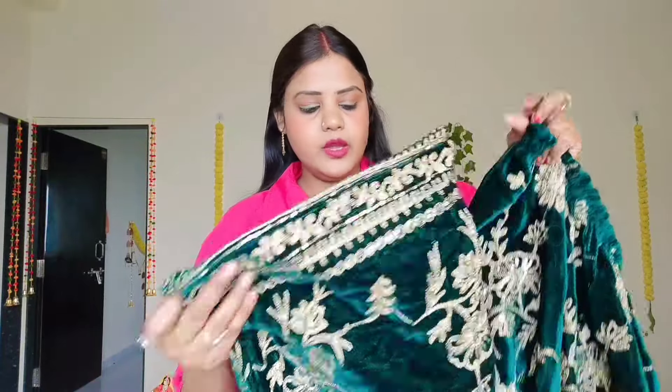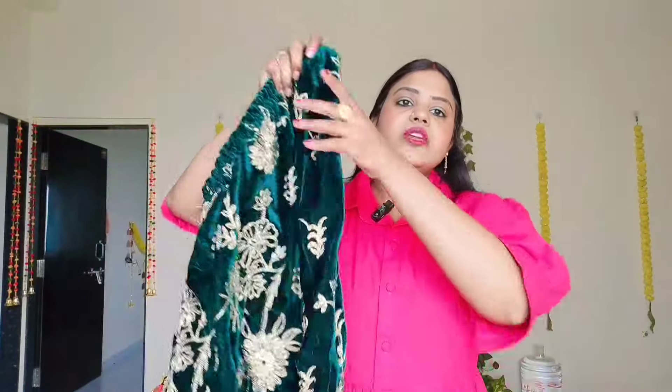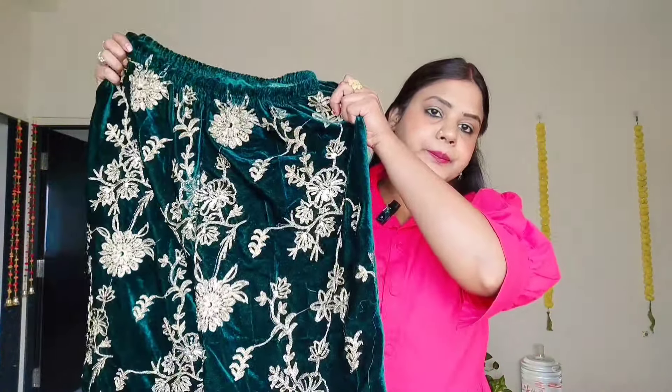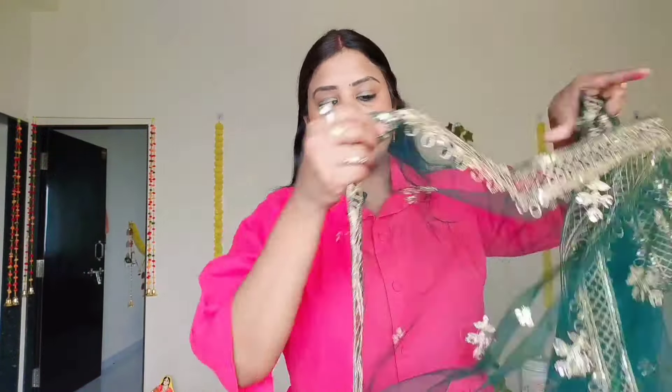The bottom is a plazo — it's very broad, you can see it. There is sequence work in the back of the plazo. The top will come from net material. The top is completely worked. You will get this velvet party wear dress. Now we will see the try-on.